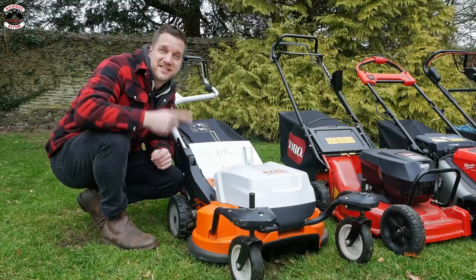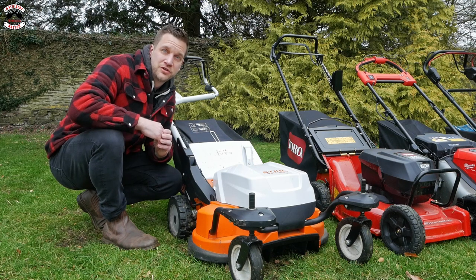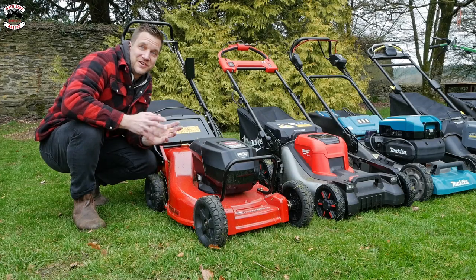The Stiga, using the AR3000 backpack battery, is capable of cutting up to 3,100 square meters, which is about three quarters of an acre, or about 80 minutes of use. The Toro runs on a 7.5 amp hour battery, and in the kit you get two batteries.